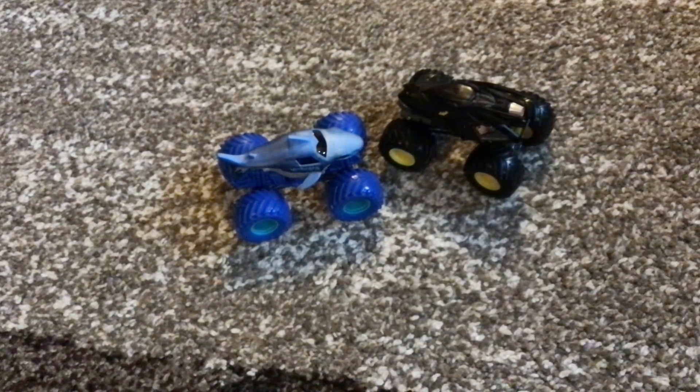I'm really excited to be getting these two trucks. Make sure to like the video and subscribe so I can get to 400 subscribers. Goodbye!